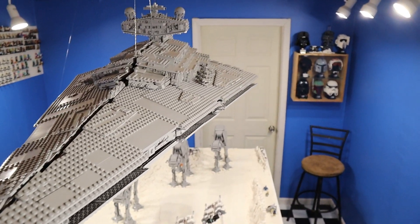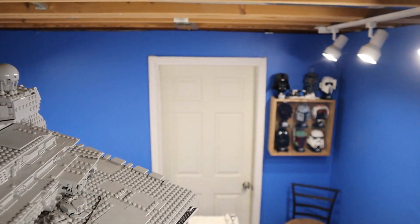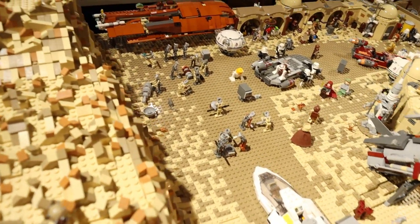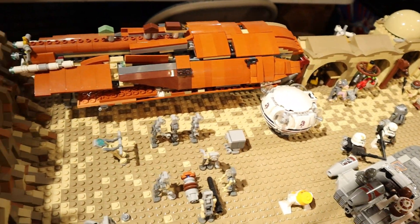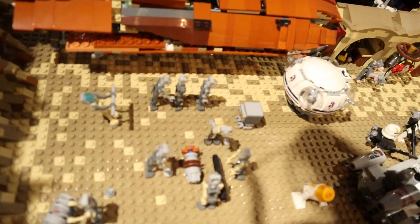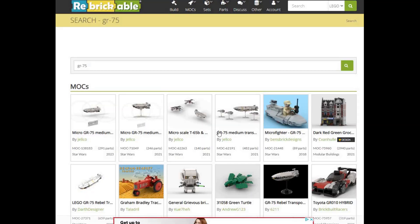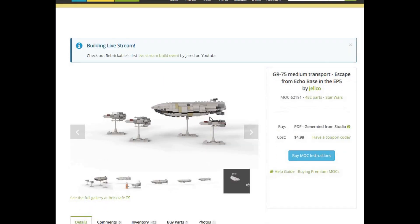First things first, we have to build the GR-75 transport that escapes the Star Destroyer. So we had to decide which model to use to build the transport. For those of you who remember our Tatooine MOC, we do have a crashed GR-75 in Mos Eisley — not sure if it's crashed or just got abandoned and scrapped there by these crazy little robots. But this one was way too big, so we went to good old Rebrickable and searched for GR-75 and came up with the exact one we were looking for.